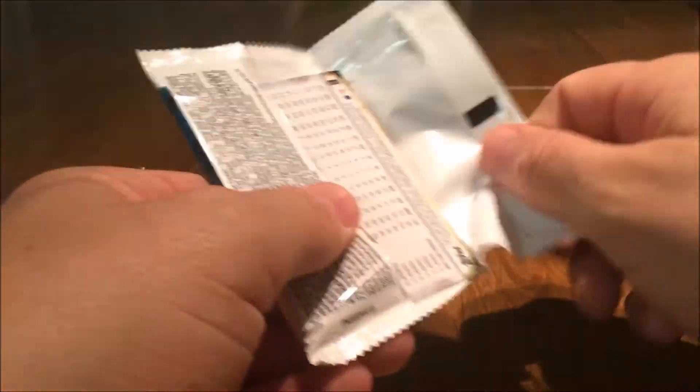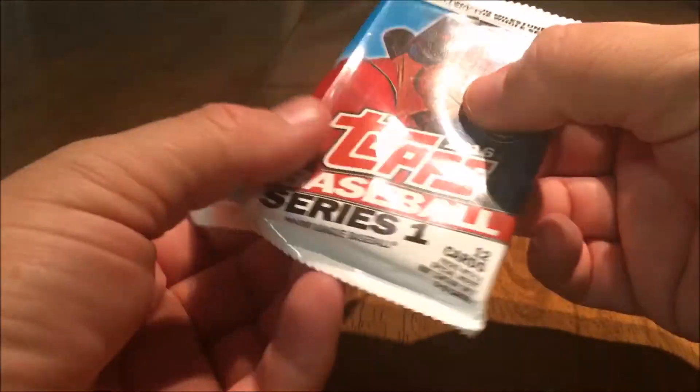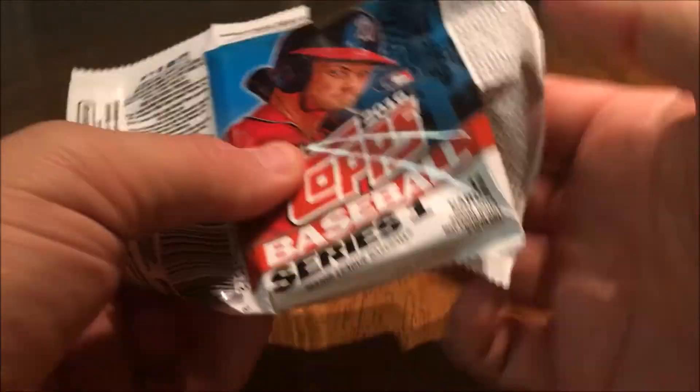All right, so we've got a 2016 Topps Baseball Series One — 12 cards in here. Let's see what we get.